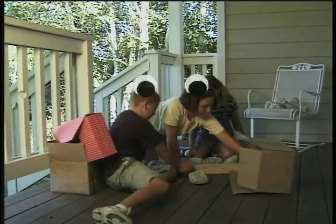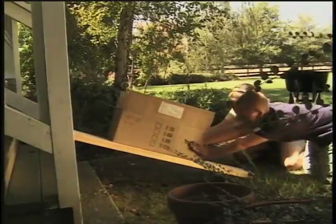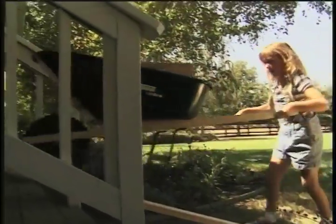Can you spot the simple machines used to move the fort? There's an inclined plane! The wheelbarrow has two simple machines: a wheel and axle, and a lever.